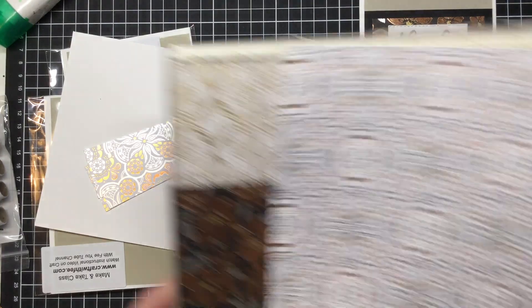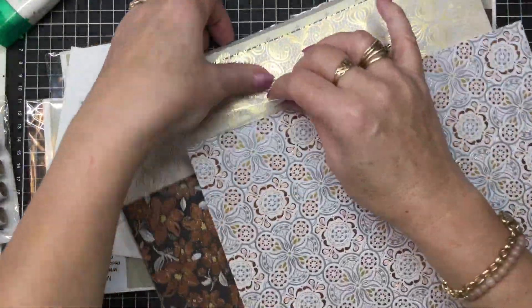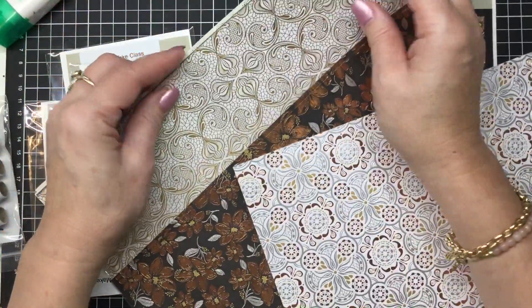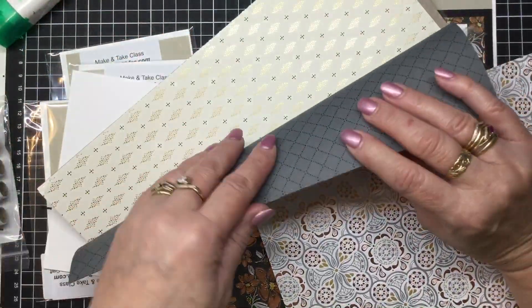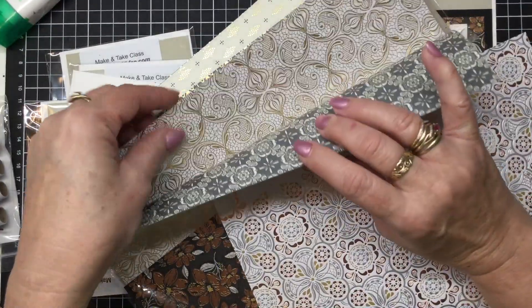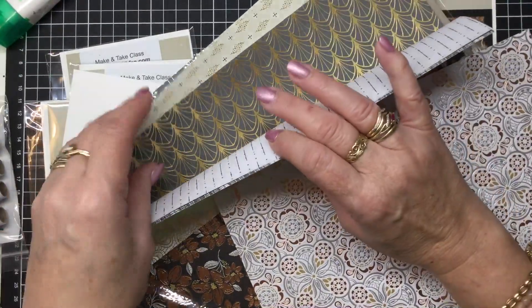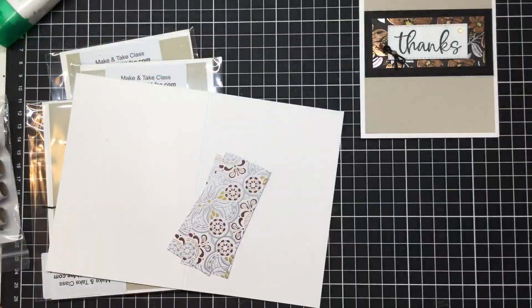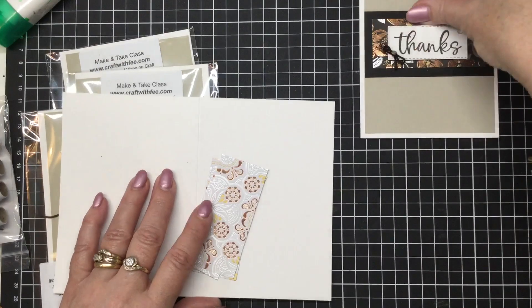Let me just show you some of the prints in that paper. They're just beautiful. Of course they're double sided as our papers usually are, but they don't have the foiling on the opposite side. You can see there's some beautiful prints that you can make a feature out of. And as I mentioned you don't need to use a whole lot. So we're going to make this card.